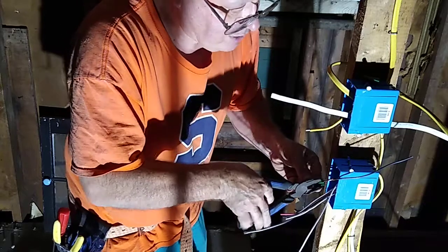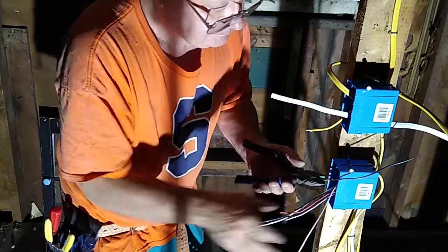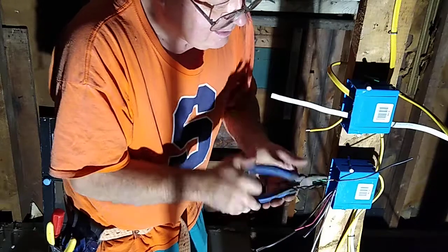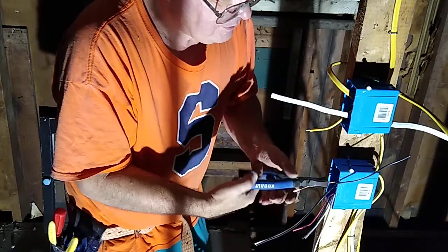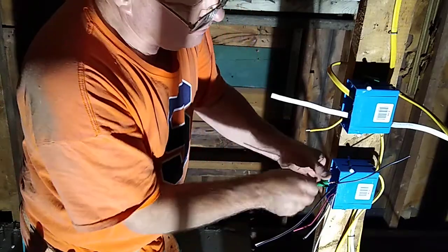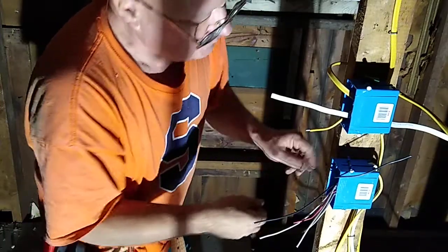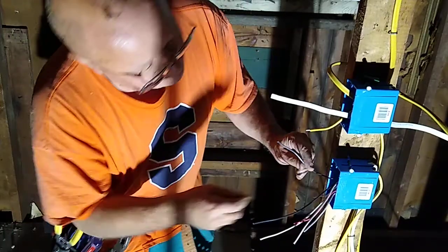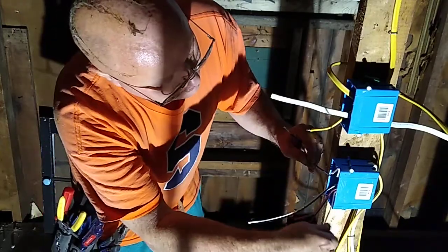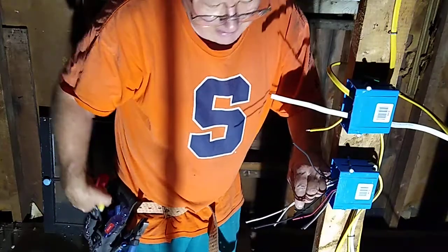Now I can do the smoke detectors on my own tomorrow, and cellar lights. If you don't mind drilling a couple holes for me — do you want to go down and drill them for me for the cellar lights? I'll wait on that. They don't have any light down there. Okay. Black one — black feed wire — it's going to go to the... the white one from the source is going to go to the white one from the lights.